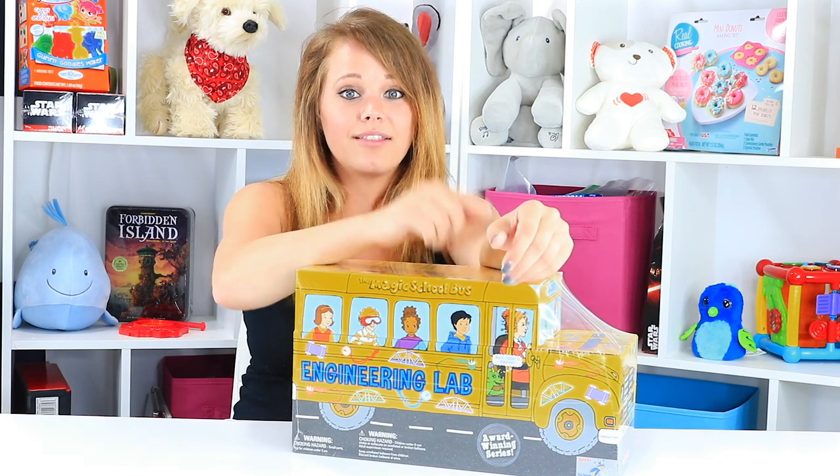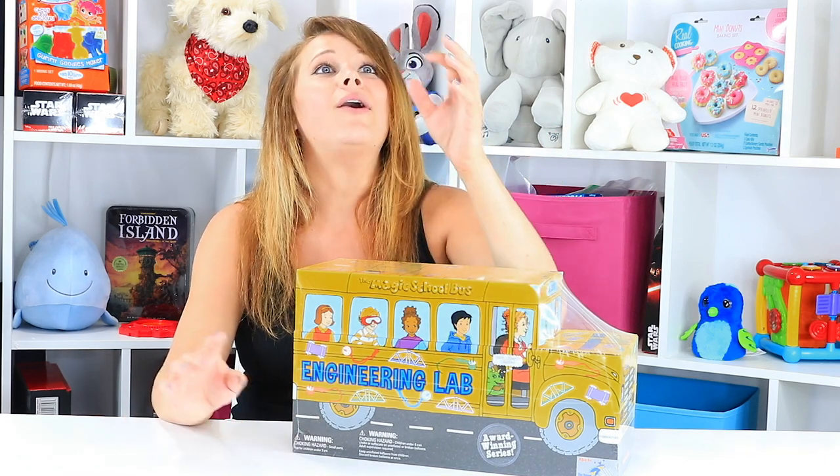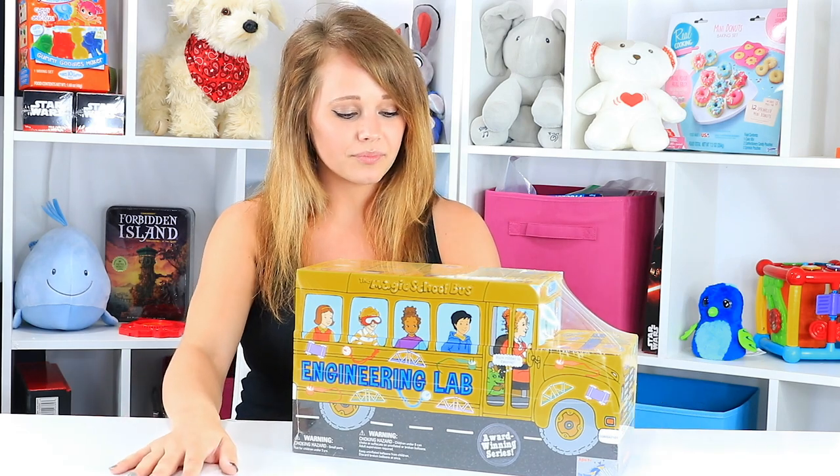So when I saw a STEM-based product — science, Magic School Bus — I thought, holy cow, I have to have it. I've got to see what this is all about. So I'm super excited about this one.